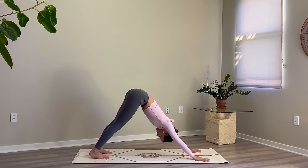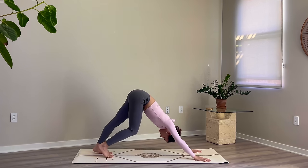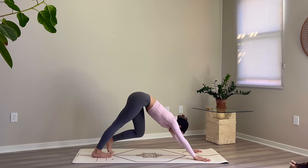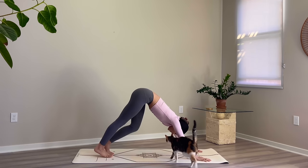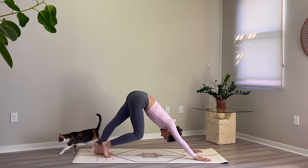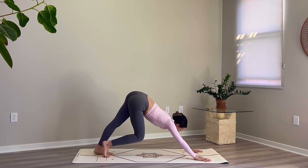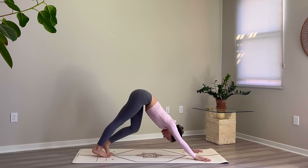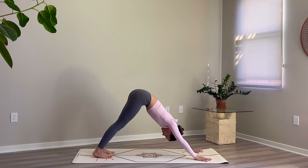Begin to pedal out through your feet here, bending one knee at a time, stretching out through the back of the hamstrings as you continue to relax your head. Take just a couple more rounds of breath here, then settle into stillness, rooting your heels down towards the floor.